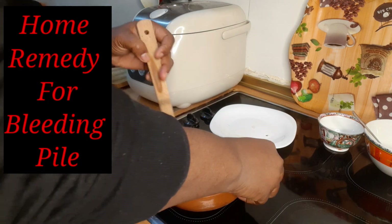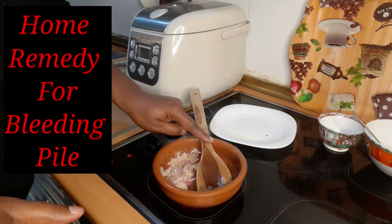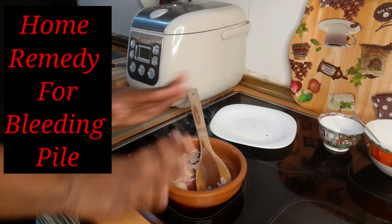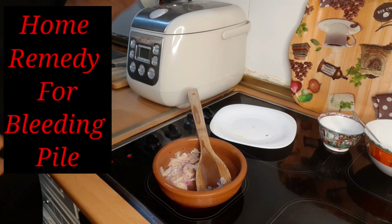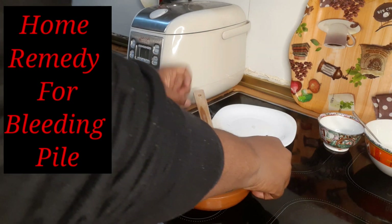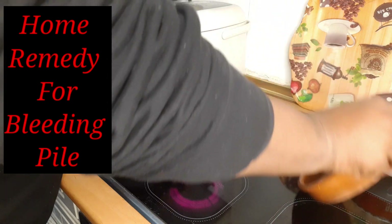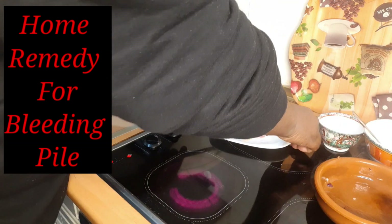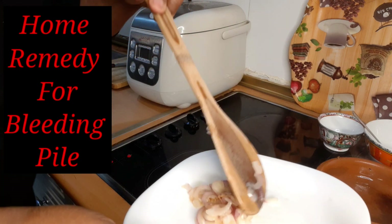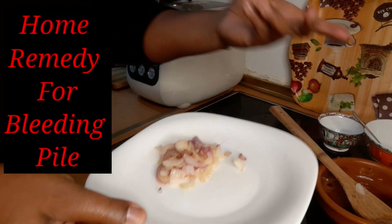Like I said before, clay pot and wooden spoon — perfect. No metal, nothing. All natural, and it will go and arrest that bleeding. Look at it guys — ready to go! This is home remedy. This is a dose for the morning, and then in the evening you do another one, remember, like I said before.